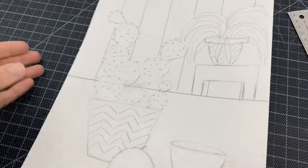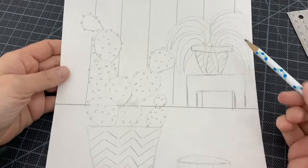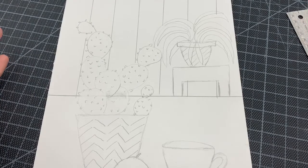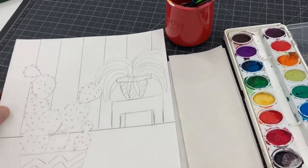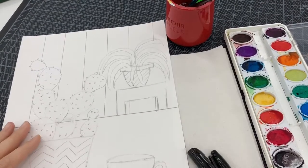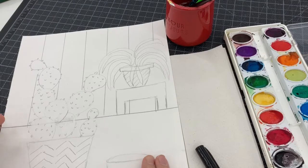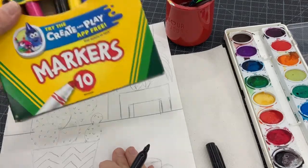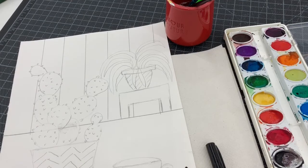I've gone ahead and penciled in my entire design. I even added a background with vertical stripes and have my still life planned out. Next I'm going to look back at Jonas Wood for color inspiration. He doesn't really use a black outline, but to make shapes more visible I'm going to do a black outline before I start painting. You can choose to outline or not — you can also use marker for this project. I'll speed up the outlining and see you right back.